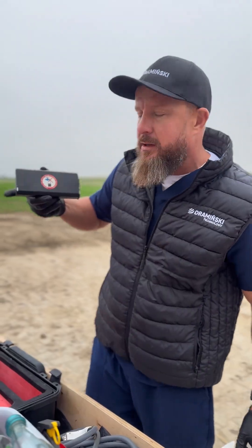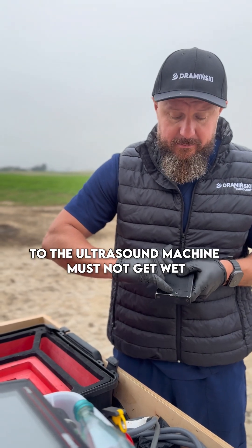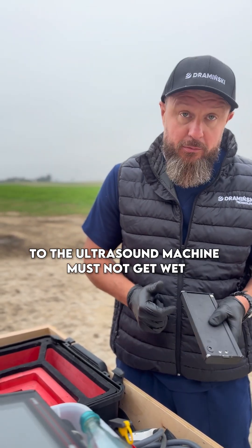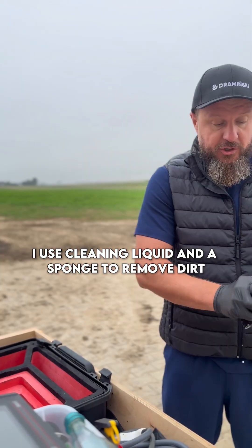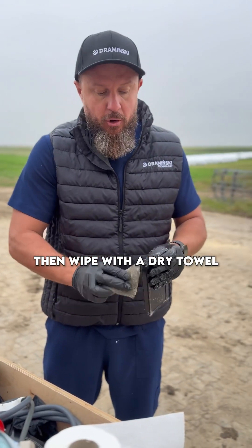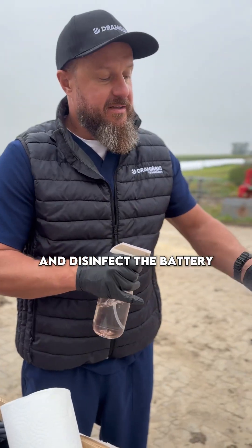Cleaning the battery. It is not waterproof. The charging port and the connector to the ultrasound machine must not get wet. I usually cover them with my finger. I use cleaning liquid and a sponge to remove dirt, then wipe with a dry towel and disinfect the battery.